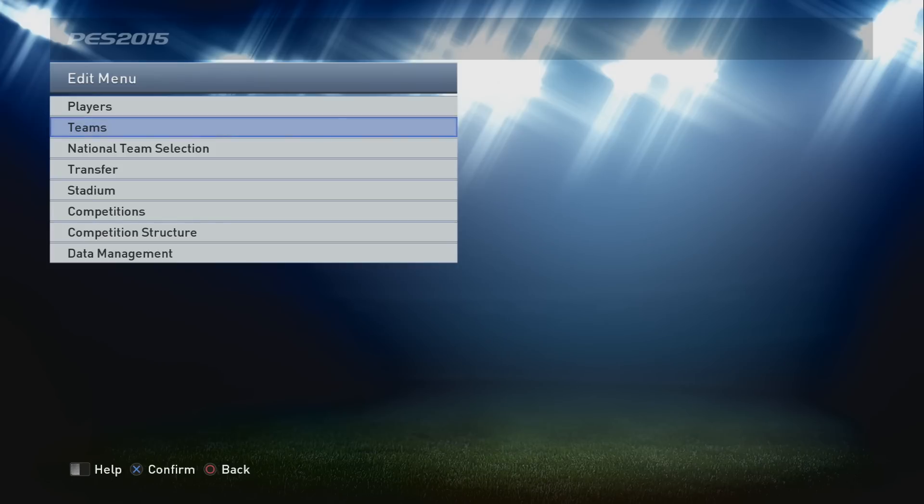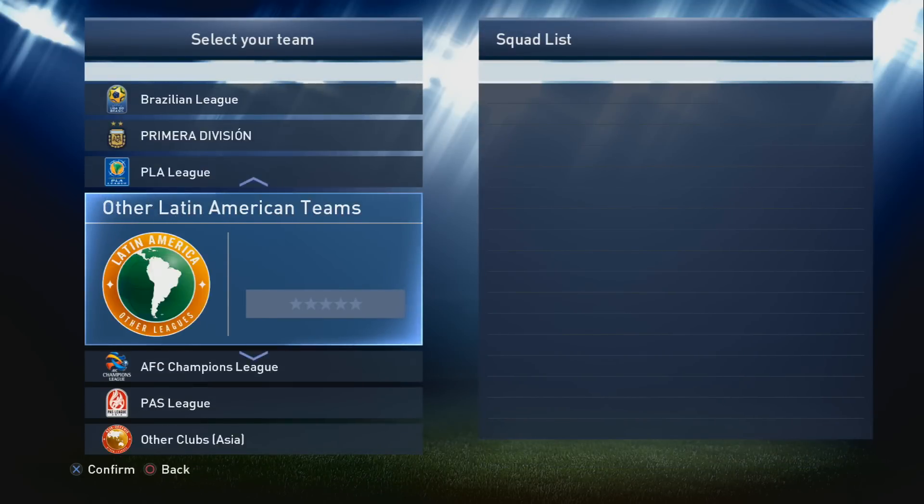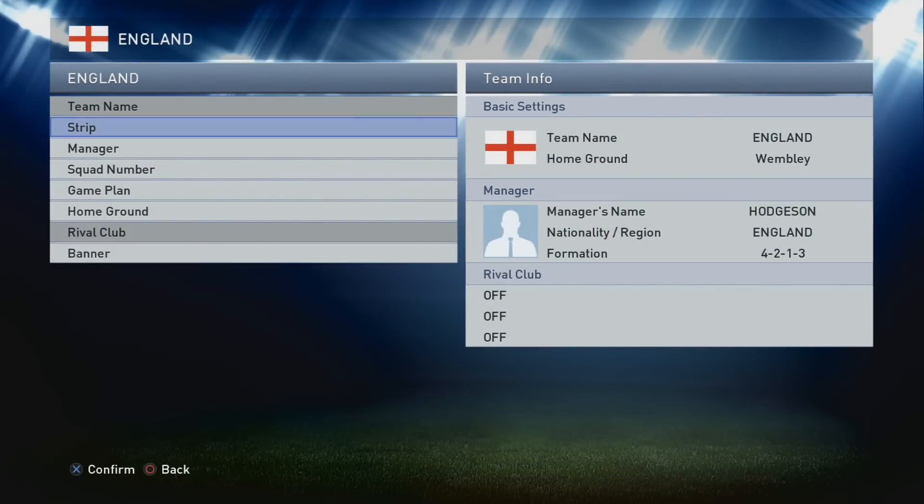Look out for more national squad kits splattered in amongst the other stuff we're doing. We're obviously working on the Championship at the moment - that should hopefully be finished in the next couple of days. Off the edit mode menu, we're going into teams, down to Europe, and looking for England which is there. We've done Roy Hodgson as manager and Wembley as the Royal London Stadium.